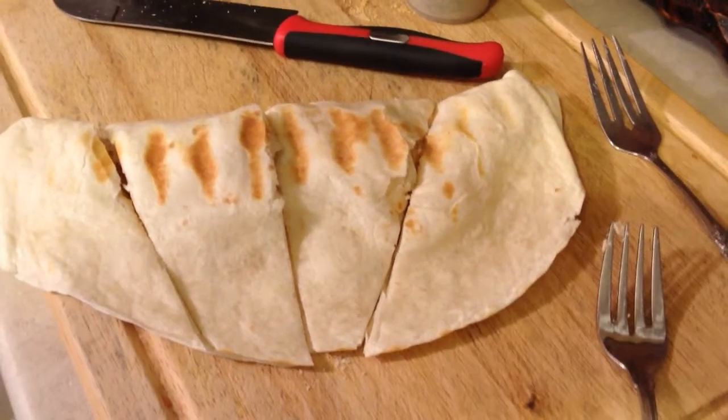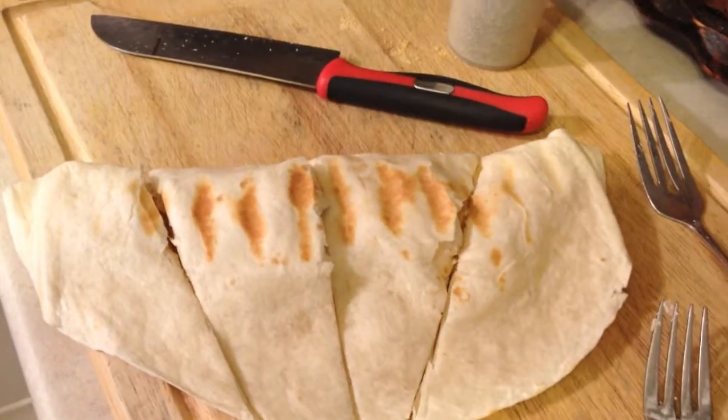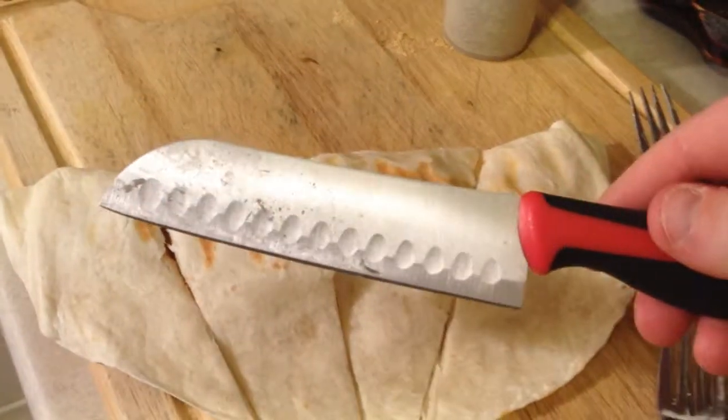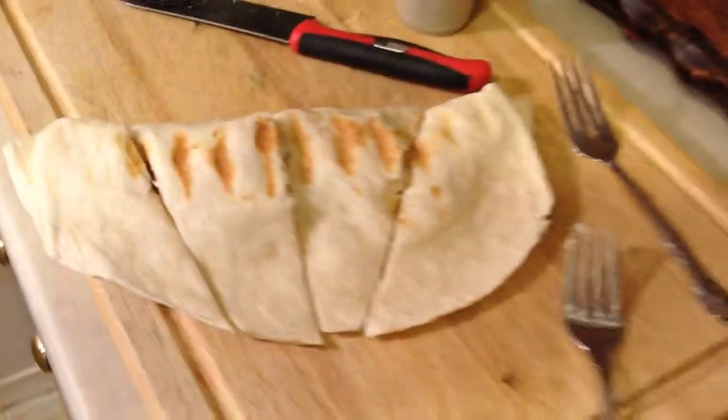After taking it out of the griddle, this is what it looks like. You can cut it in four the way I did it — make sure when you do cut it you use one of these knives, looks almost like a chef's knife. You could slice it like that in four, and now you can enjoy it.